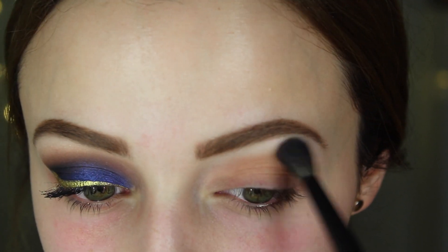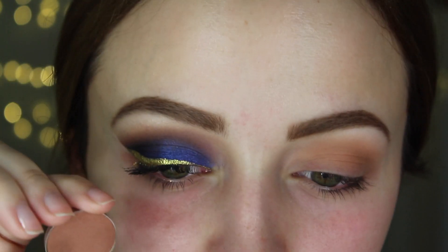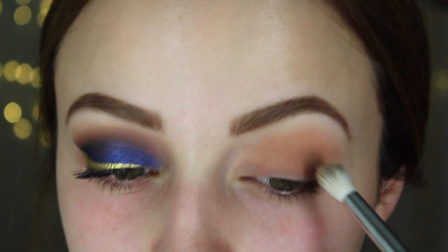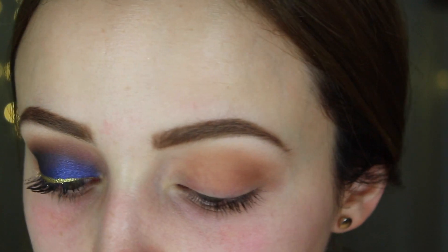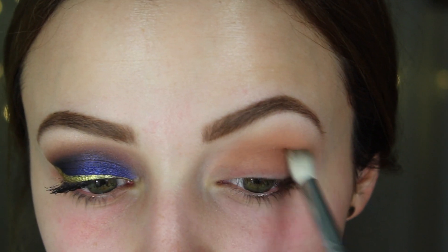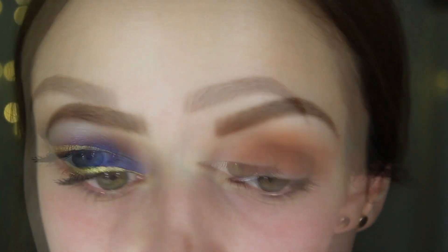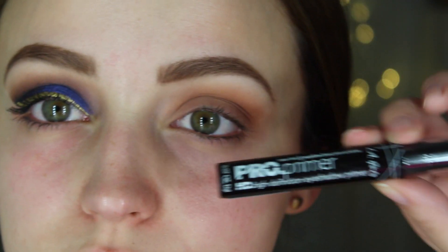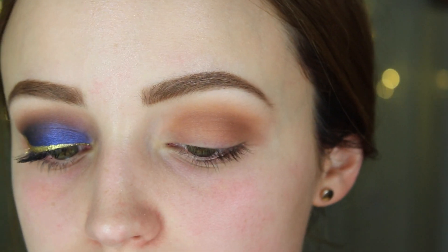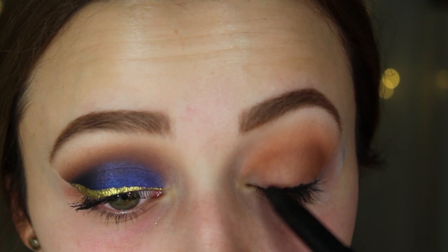Then I'm taking Frappe — it's just like Creme Brulee but a couple shades darker — and adding it to my crease again to add a little dimension. Then I'm taking this LA Girl Pro Primer in the shade black and starting to apply it to my eye. Then I realize I forgot to add tape to my eye, of course.